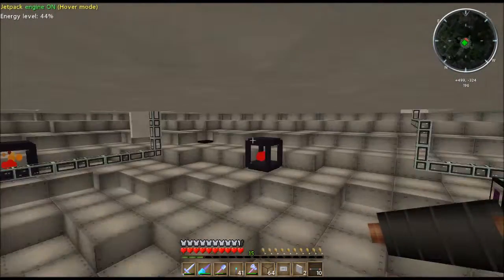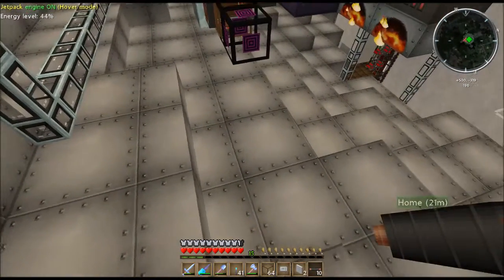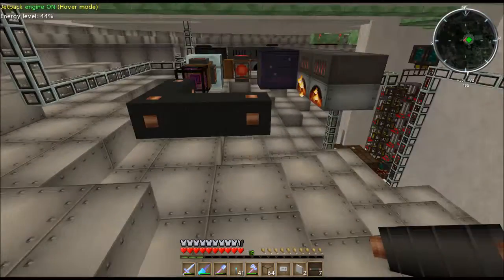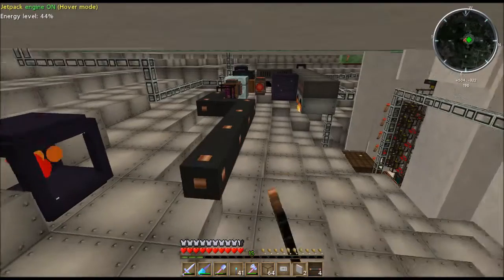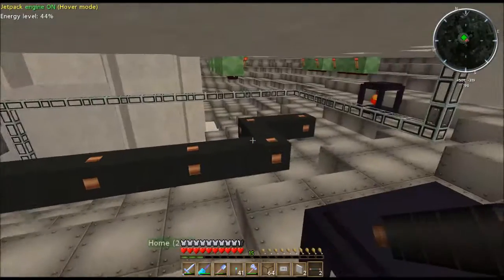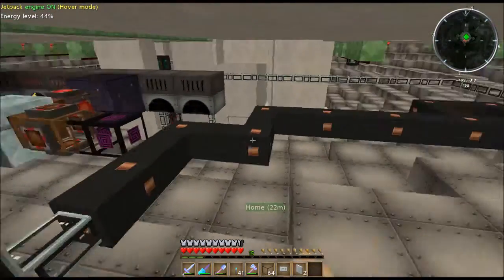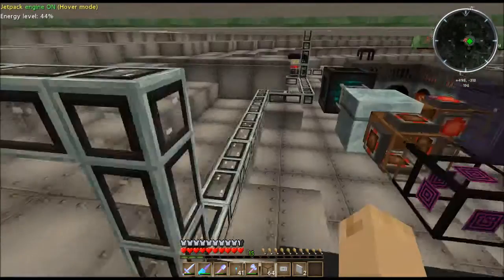With machines, if you hook in the wrong amount of power, they'll explode. But with your cabling, it just flashes smoke. I can't make the cable explode today because there's nothing pulling through the other side — I don't have any machine to pull power through this.